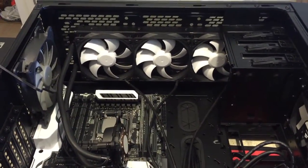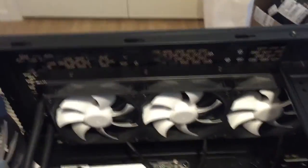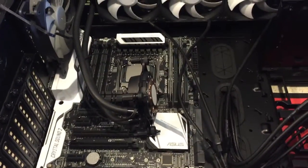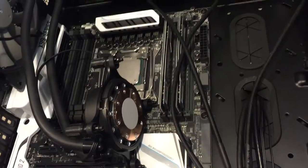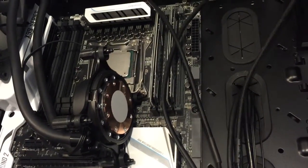So I've installed the radiator and the fans on top of the radiator, and I'm about to put the cooler and the pump on top of the CPU. It comes pre-applied with thermal paste, so I'm just going to use the pre-applied stuff and screw it into the socket.